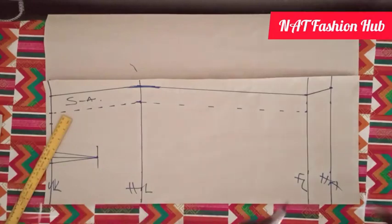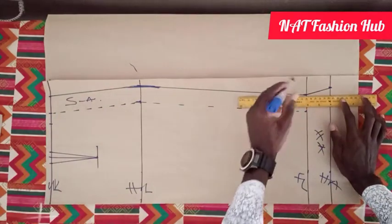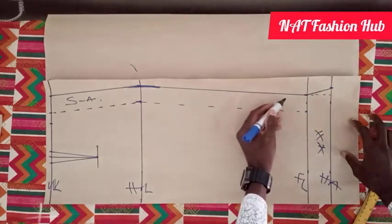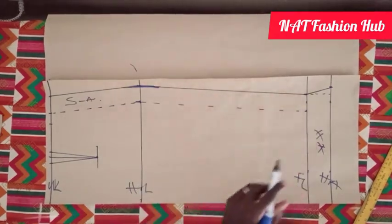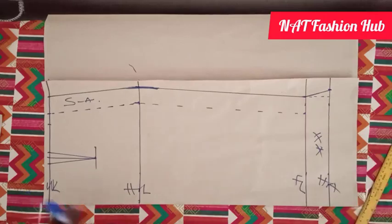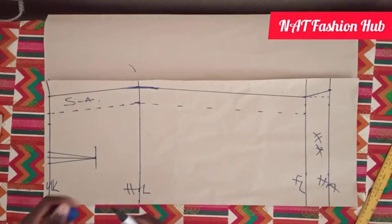This is our hemming allowance. If you don't flay it — if you take this line straight — by the time you want to turn the lining and you fold this, it will be short, falling short somewhere. That's why we flay it, because this line is coming in. If you don't flay this end part, when you are putting your lining and folding it, it won't work. Next we go ahead and cut our skirt.